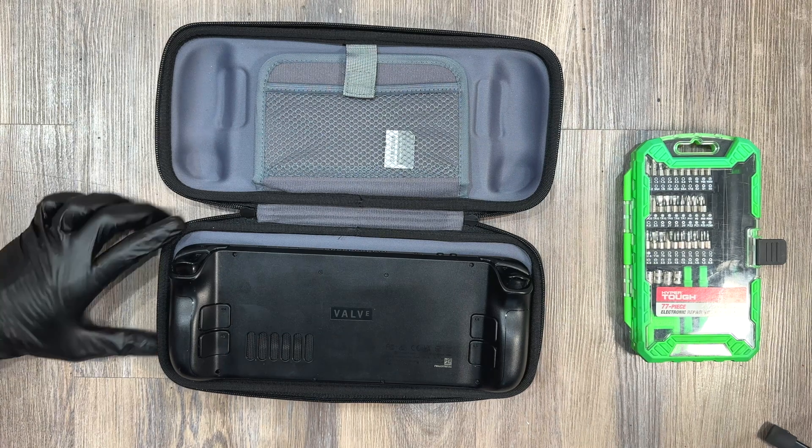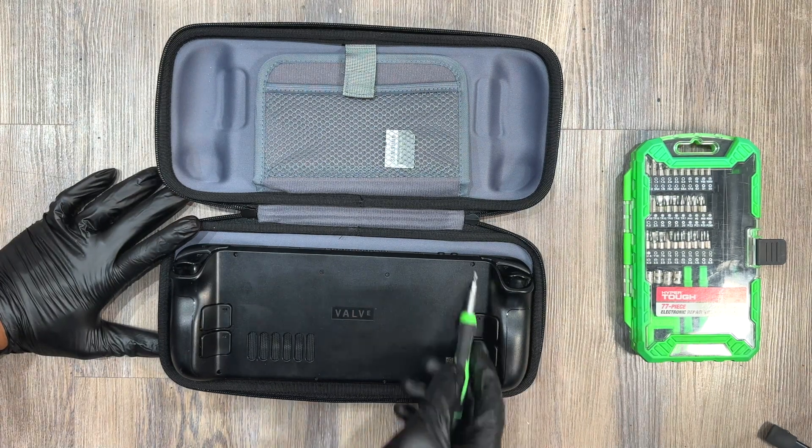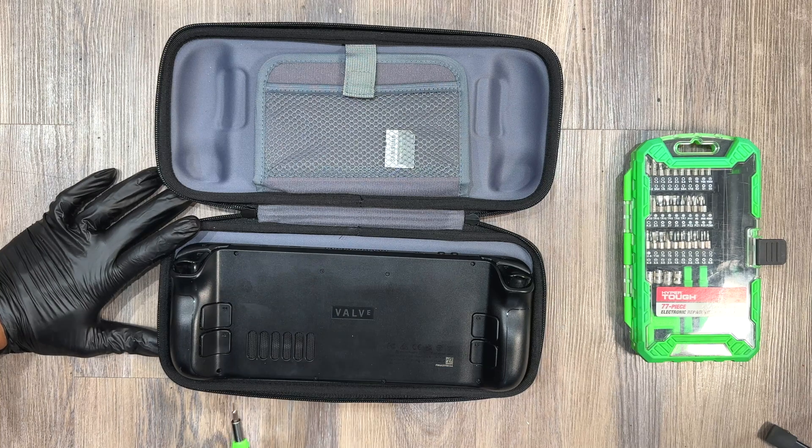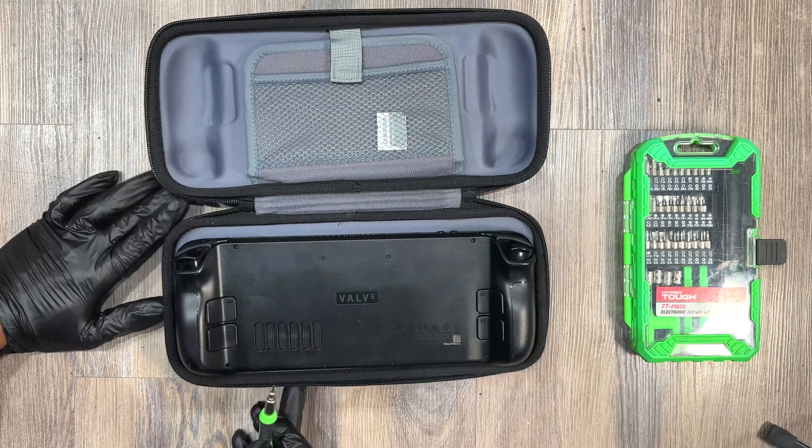There are eight screws on the outside. One, two, three, four, five, six, seven, eight screws. Pretty easy to get into.